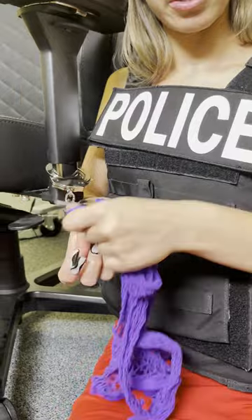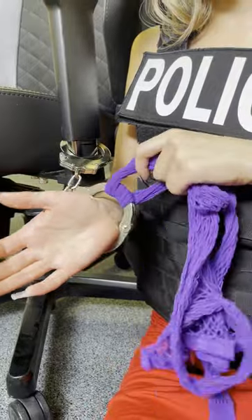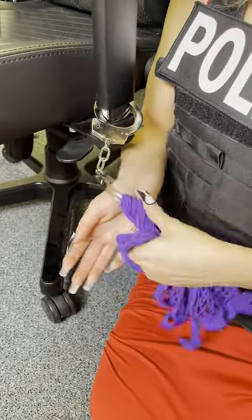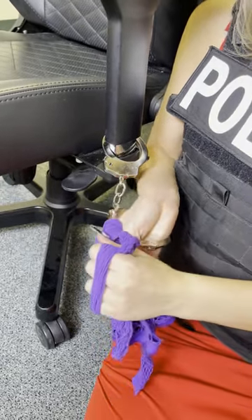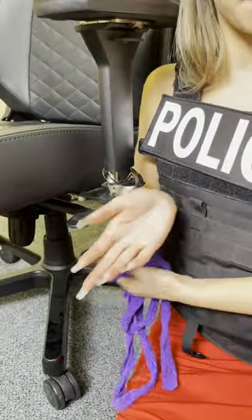What you do is loop the fishnet or sock through about twice on the side of the wrist. Then use the rest of the material like a handle and start to pull it down — keep pulling on the side of the wrist — and there you have it. That's how you escape handcuffs.